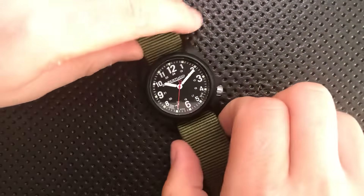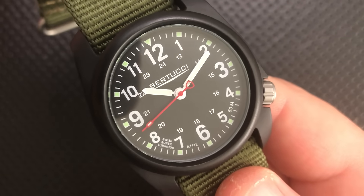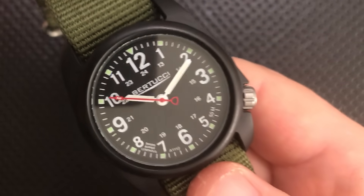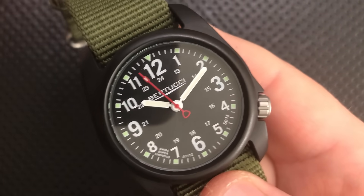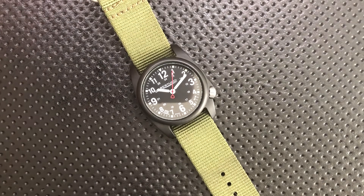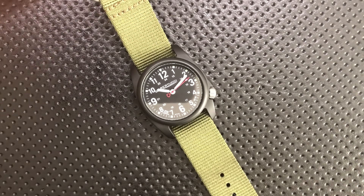This is a quartz watch, as you can see by the second hand ticking along. This means it is durable, accurate, and anti-magnetic. You have a power reserve of somewhere between two and four years depending on the battery. In my testing, it's run about 0.1 seconds per day fast — no problem there. This is going to be slightly more accurate than your average Rolex. Quartz watches really are the better choice for most people, and this is indeed a quartz movement.